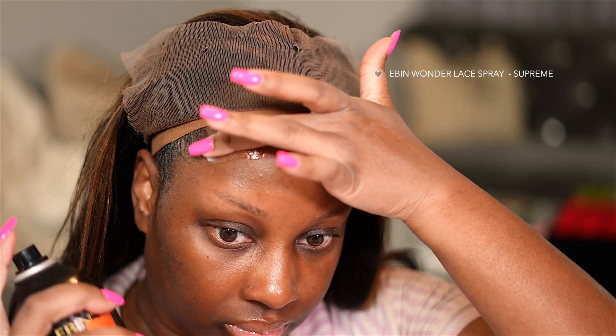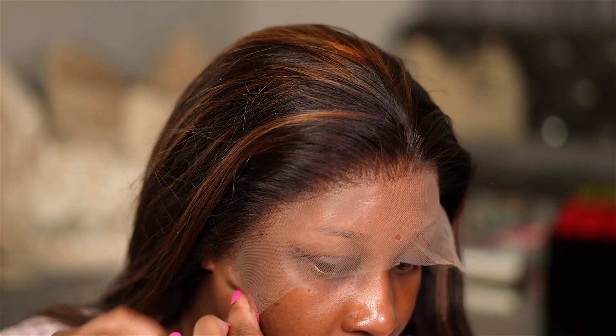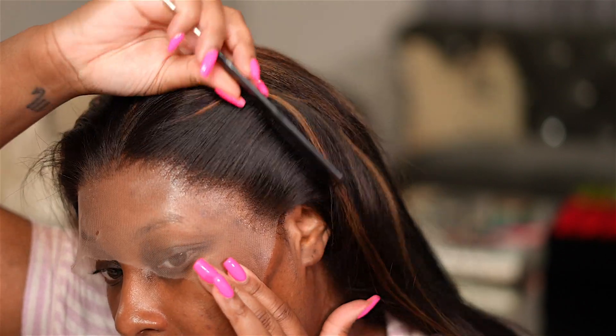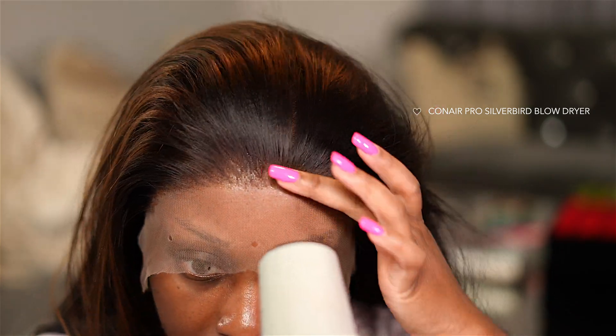So I'm using the Ebon Wonder Lace Spray in the Supreme — this is the one in the black can — and I'm spraying this right in front of the hairline. I'm going to wait for this to get tacky and then we're going to go ahead and install the wig. You could do a couple of layers with this if you would like, but I typically only do one because I like to remove my wigs every night. So let's go ahead and pull that lace down, and as soon as I press it with the comb, it should stick. I did not apply any foundation to my lace today — I wanted to do something different, just to test things out to see if the lace would still blend. I do like to go in with a blow dryer on a cool setting just to make sure the lace is nice and secure to my head.